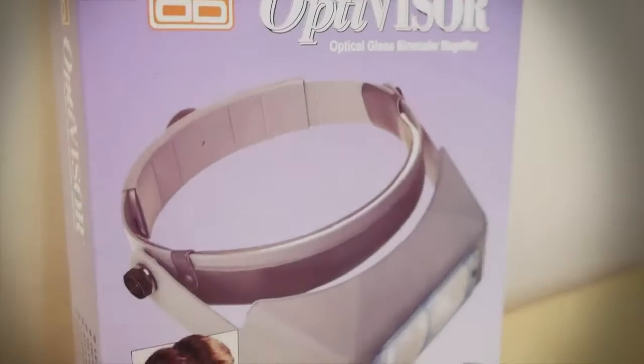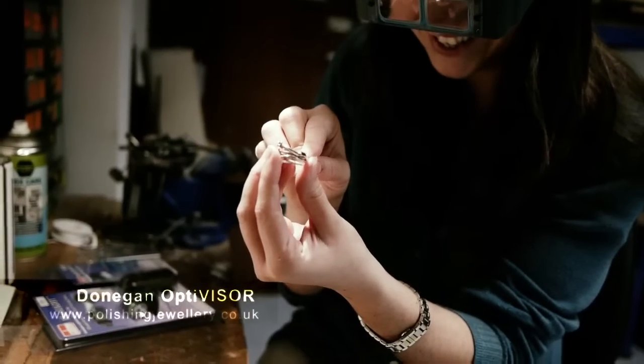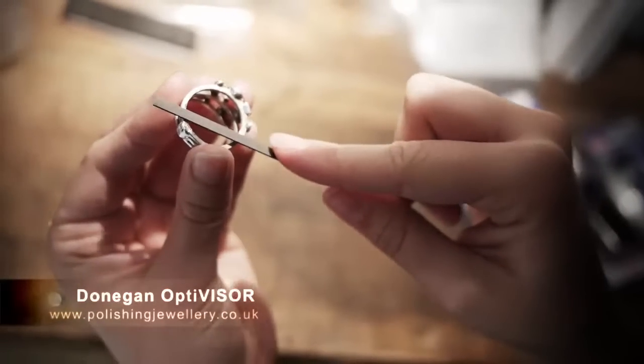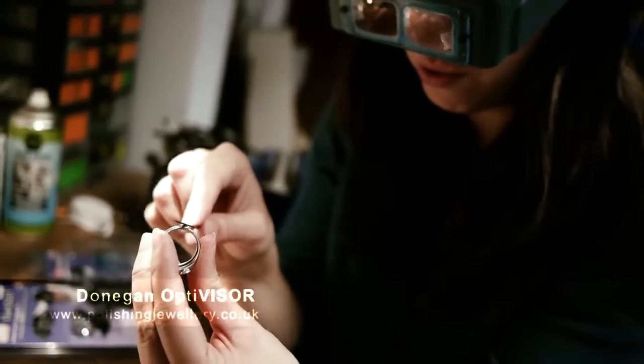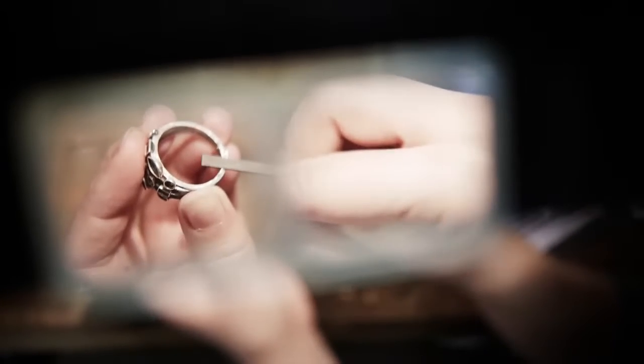The Donegon Optiviser allows hands-free magnification. This high-quality product is lightweight and durable, but most importantly made from ground glass. It has an adjustable headband for comfort and tilting for convenience.